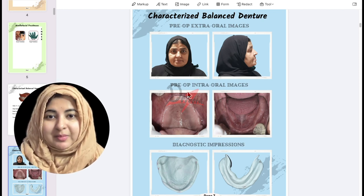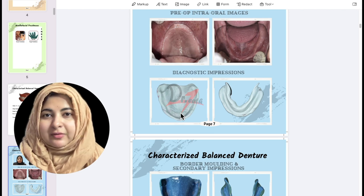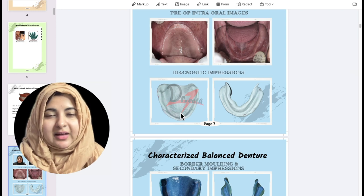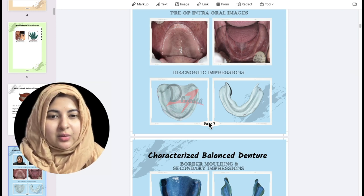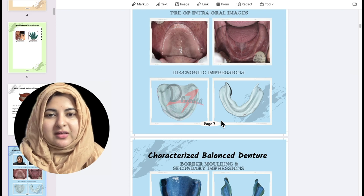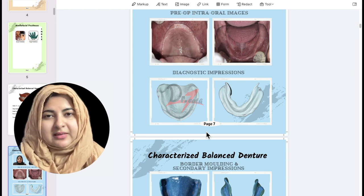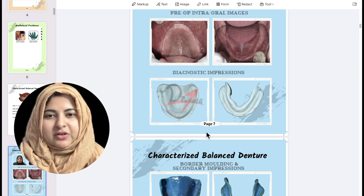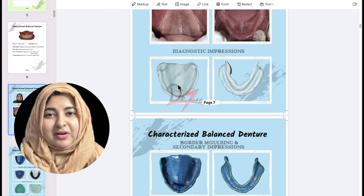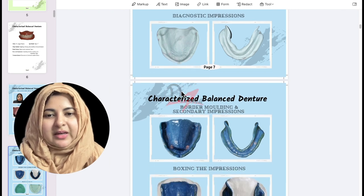We start with pre-op extra oral and intraoral images, then make the diagnostic impression. Diagnostic and primary impressions can be different: after making the diagnostic cast, if you realize pre-prosthetic surgeries are required — tori, retained roots, etc. — then after surgery another impression is made, which is the primary impression. In this case, no pre-prosthetic adjustments were needed, so the same diagnostic cast was used as the primary cast.